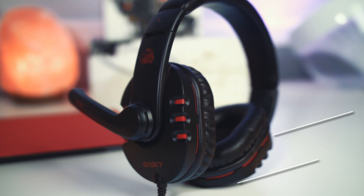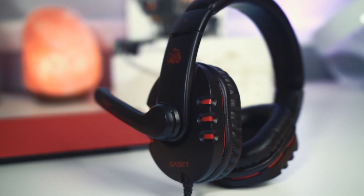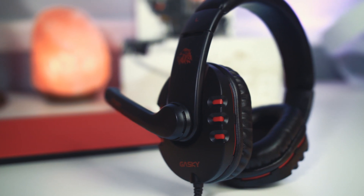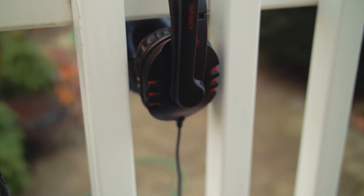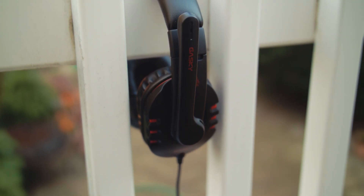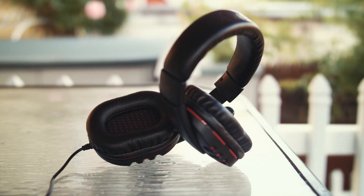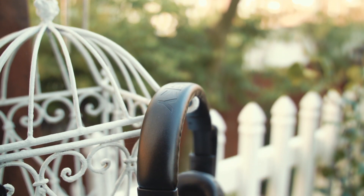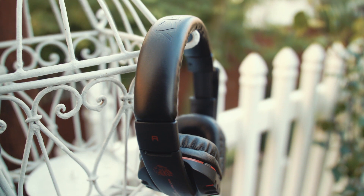They definitely know what works among us gamers — that's the popular color combination of black and red. Now listen, it's a $20 gaming headset, it doesn't feel superb, it doesn't feel like it's the best quality, however it most certainly looks nice. It's aesthetically pleasing without a doubt, though it is constructed completely of plastic.